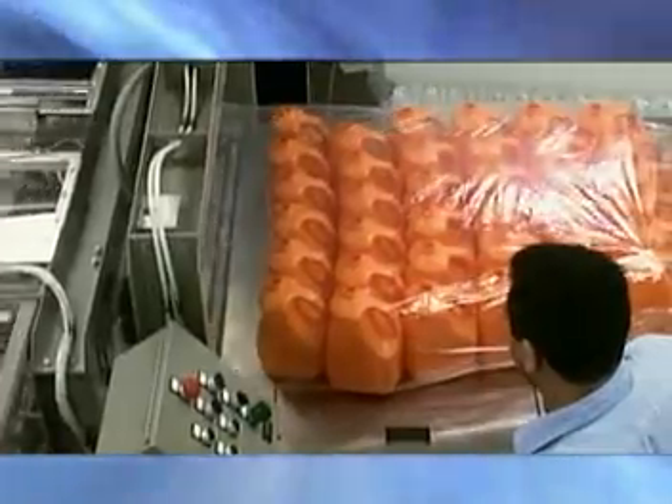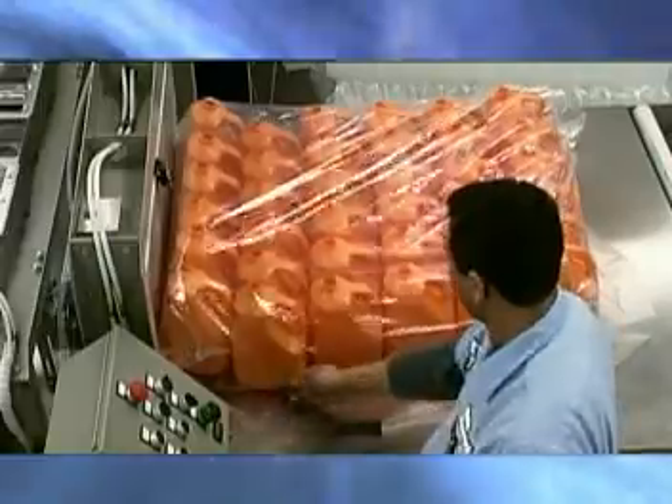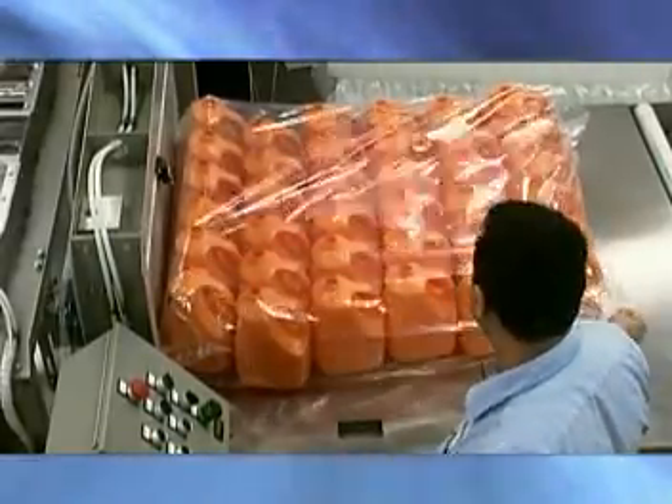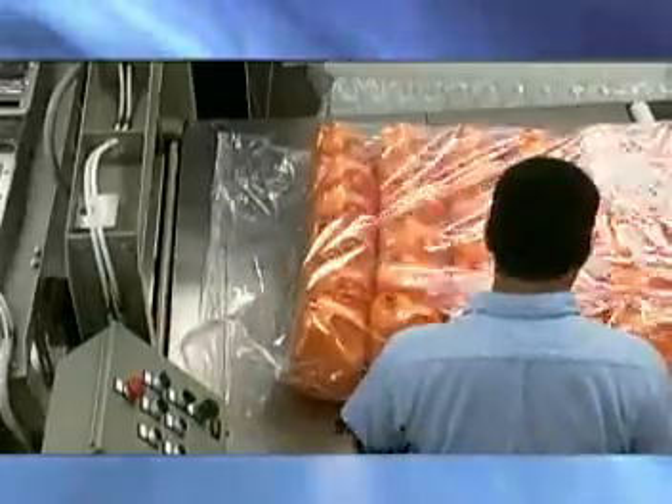Once the pattern is loaded into the bag properly, the operator engages the heat seal system and seals the bag. Once the heater bar retracts, the operator can remove the bag and load the next bag onto the table.